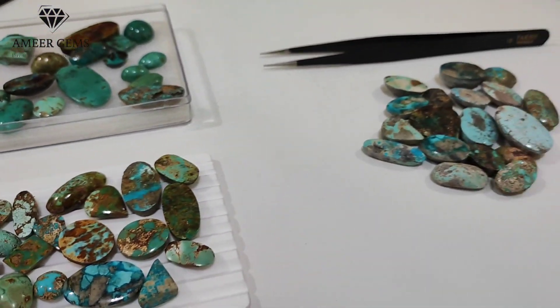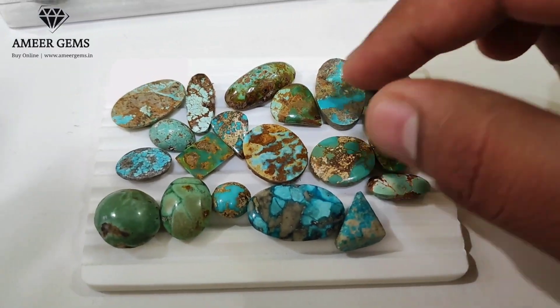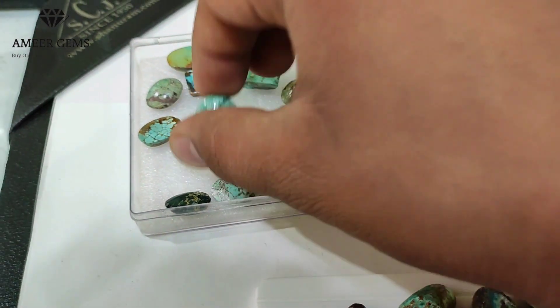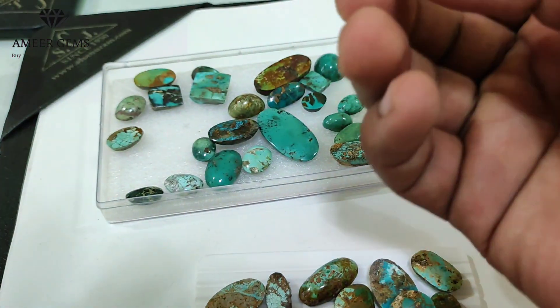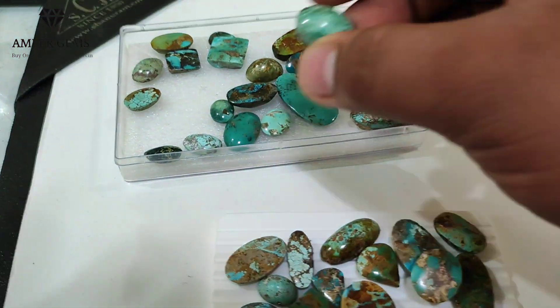Hello guys, welcome back to my YouTube channel. This is Ameer from Ameer Gems. So many people ask me: who are these ferrozees which are in every color — green or the color of the stone? Are these ferrozees fake or real? In this video, we are going to know completely.